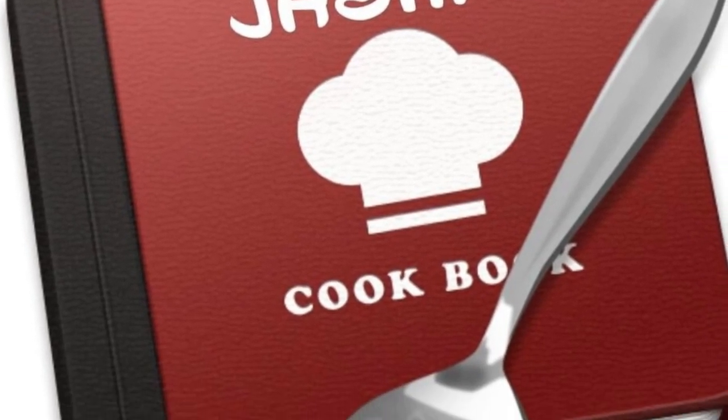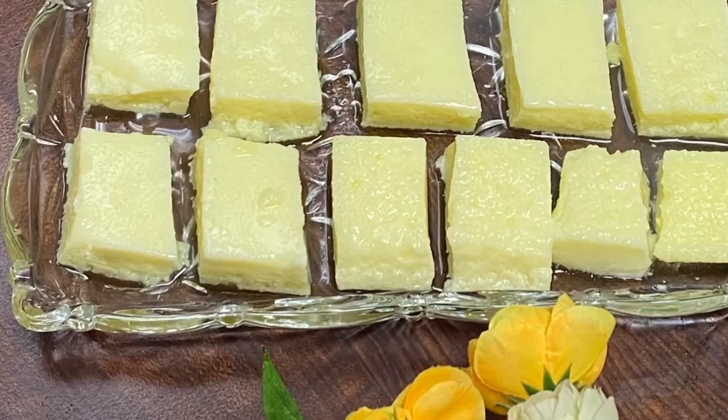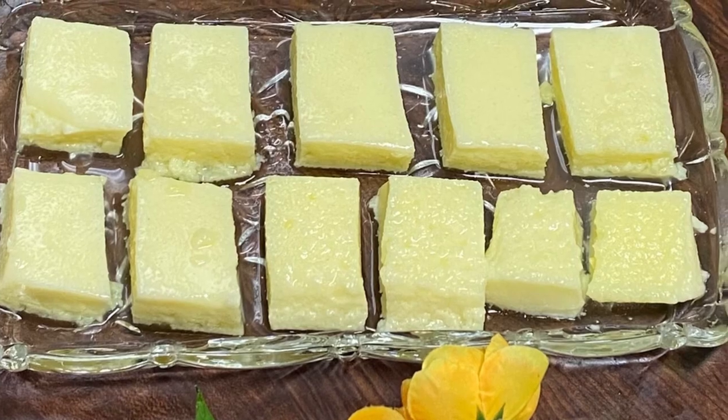Hi, Hello, Assalamualaikum. Welcome back to Jashi's Scoop Book. Jashi's Scoop Book is a very easy one. This is a very sweet recipe for Jashi's Scoop Book. What's your favorite recipe?